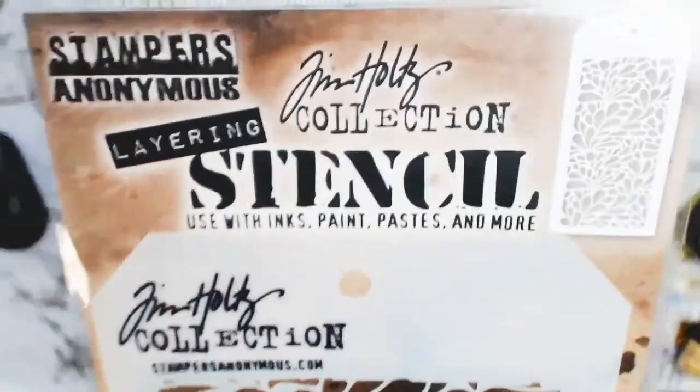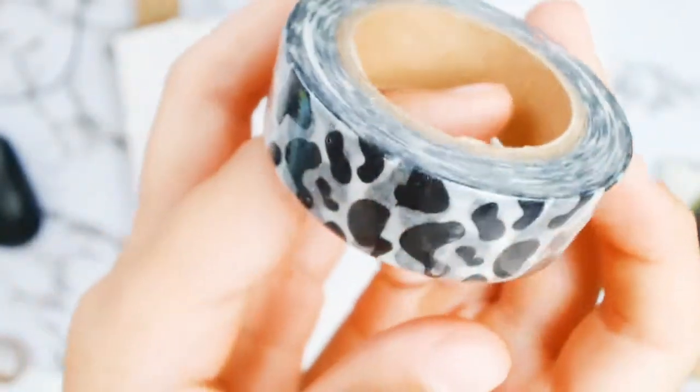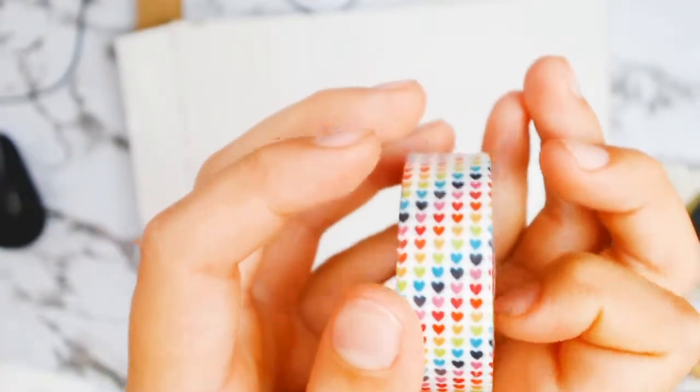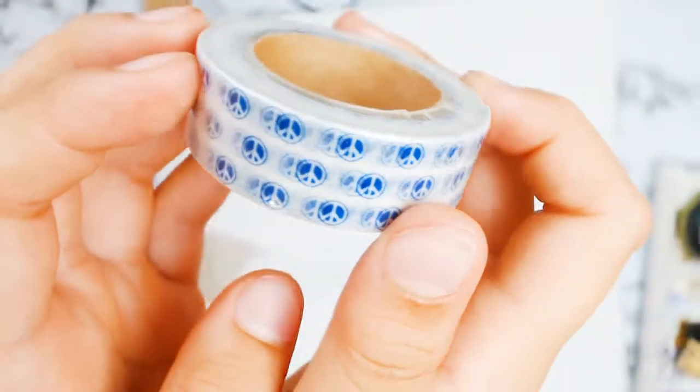Of course I had to pick a stencil, because you can't do mixed media without a stencil. Well, you can, but I love stencils, so I picked this gorgeous one from Tim Holtz. And last but not least, some lovely washi tape. Look at that lovely cow print — to me it's cow print, I'm just thinking cows. I know some of you might say leopard print, but it's cow print for me — I live in the bush. And look at this beautiful, beautiful love heart with all those rainbow colours. There's one more — this lovely blue one; I'm not sure what that print is, but I can see some lovely male layouts for this washi tape. Anyway, bye everyone, and that's it for my enabler kit.